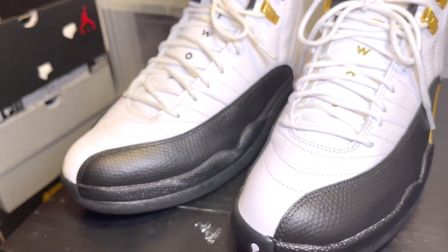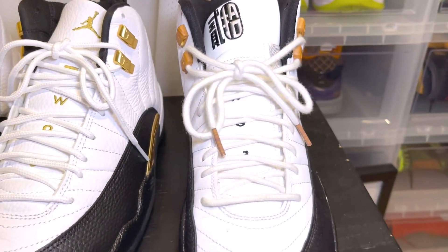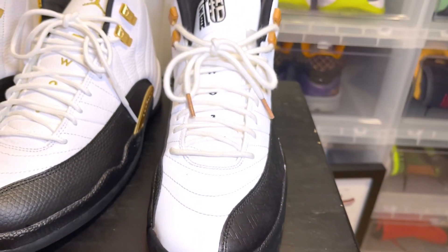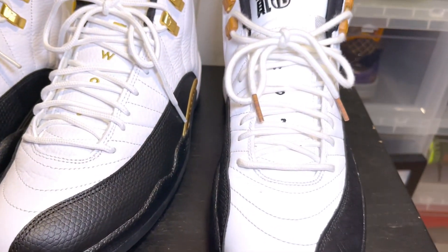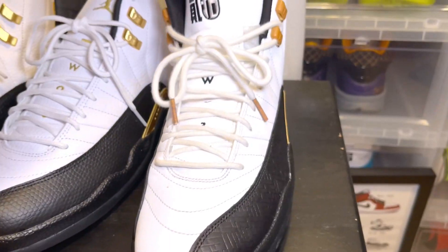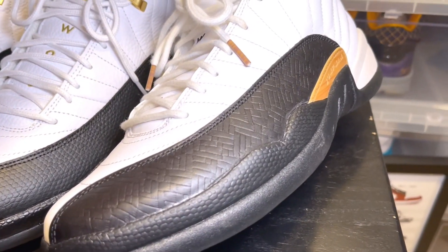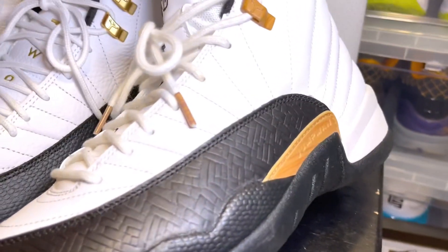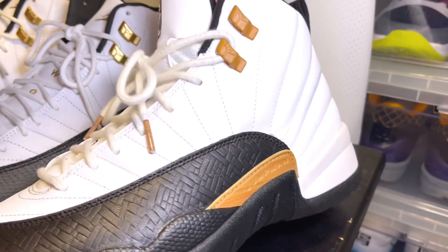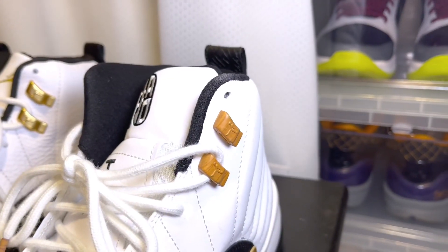On the tab by the mudguard, the Chinese New Years are a completely different material — a 3M material, you can probably see a little bit of the shine. These are the Chinese New Years: you have a different pattern on the leather on the mudguard, and then you have a bamboo pattern on the Jumpman tab on the side. Same thing — bamboo on the lace holders on the top.